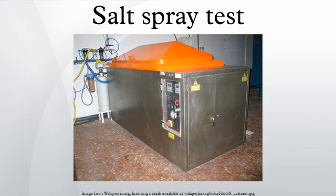The salt spray test is a standardized and popular corrosion test method, used to check corrosion resistance of materials and surface coatings. Usually, the materials to be tested are metallic and finished with a surface coating which is intended to provide a degree of corrosion protection to the underlying metal.